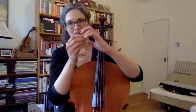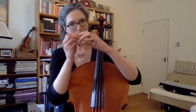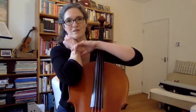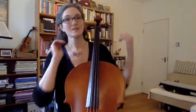So, cellists, this is for you. We've been doing the knuckle flexor activity. If you haven't done knuckle flexor video number one, I recommend doing that first. We did it on our arm. What we were learning how to do was how to straighten and crouch those knuckles in our vibrato motion.